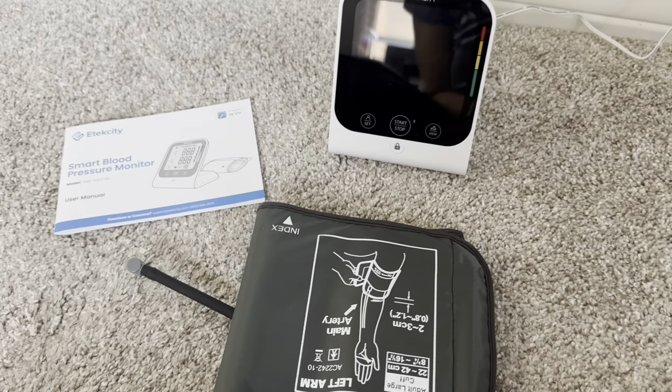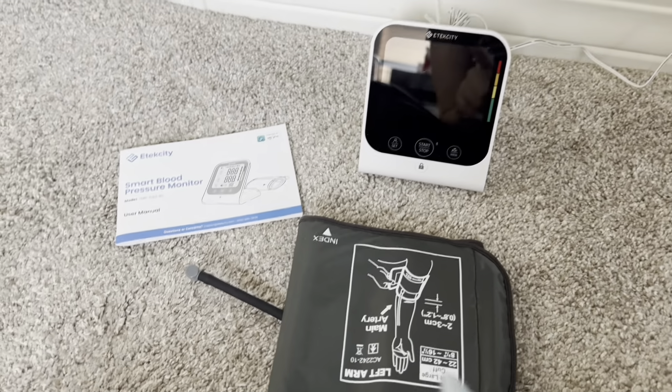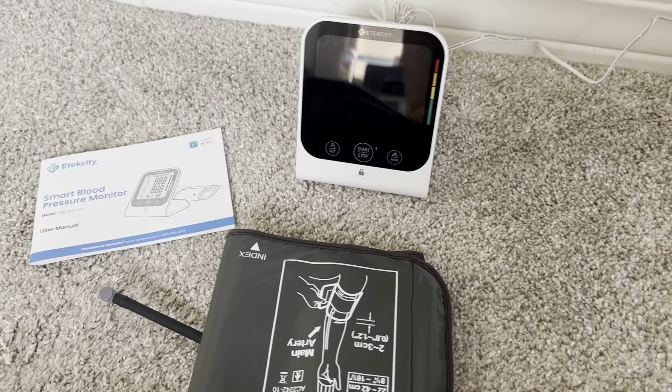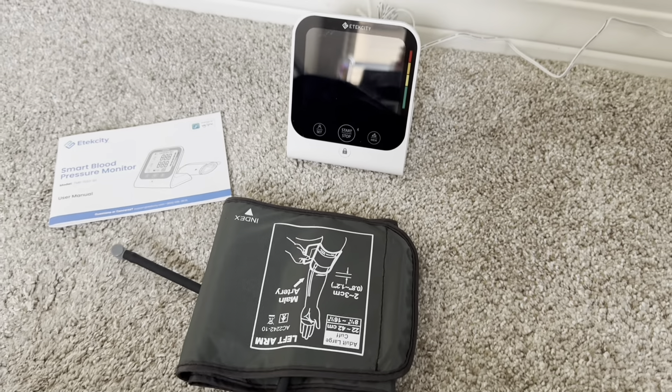I wanted to do a quick check back in. I've actually been using this monitor for about a year and a half now and it is still working wonderfully, still giving accurate readings, still super easy to use.